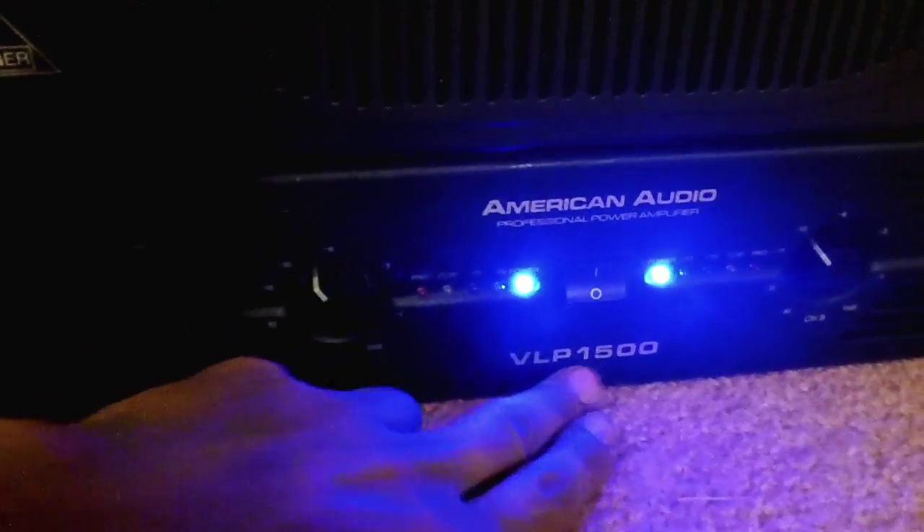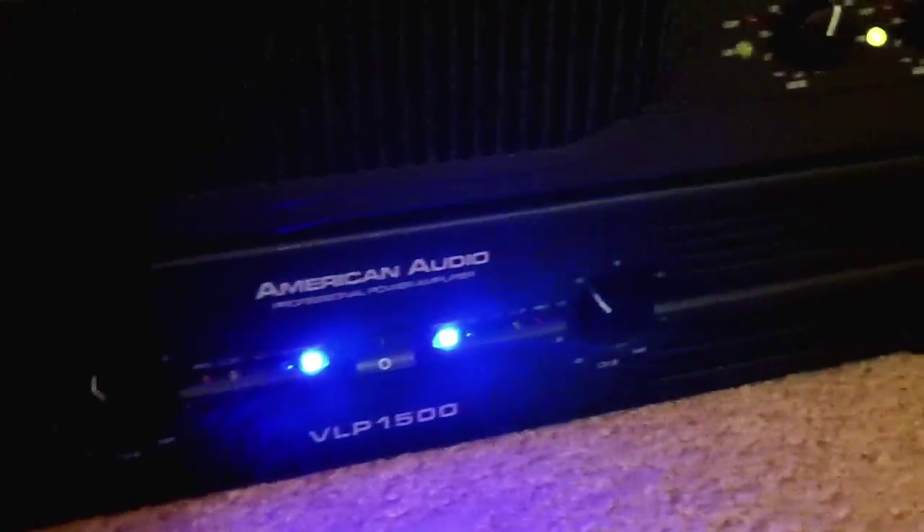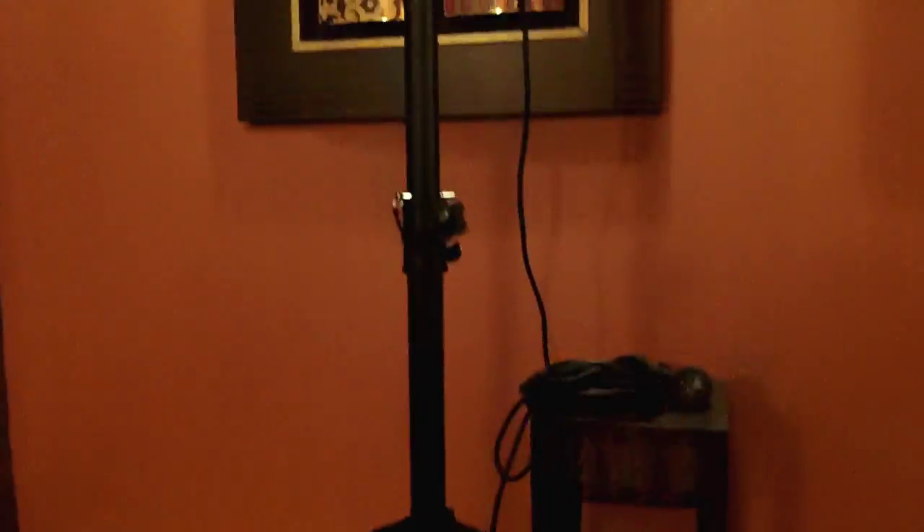I've got an M-Audio VLP1500, which is running my 212s — my tops. I'm also bringing my new speaker stands I got from Seismic Audio. These are very lightweight stands, and this is the first gig I'm using them. I'm bringing my Seismic Audio 12s as well. These speakers work great for a small venue, and this wedding is a very small room, so they'll fill it up great. I'm bringing my one 18-inch subwoofer — this is enough to get the bottom end for the room and it sounds pretty good.